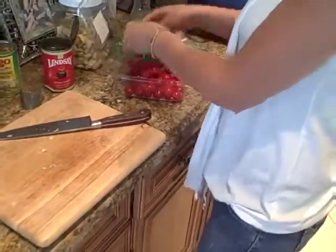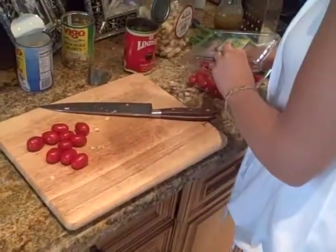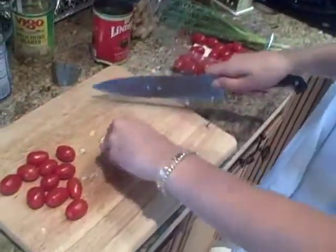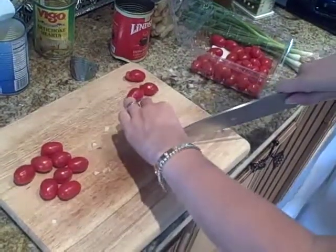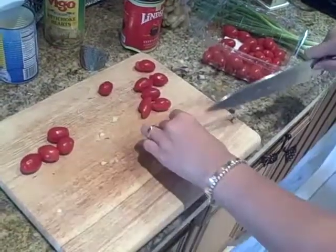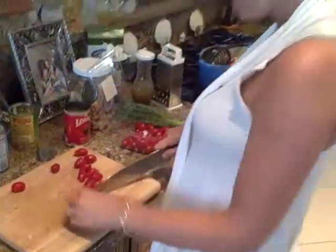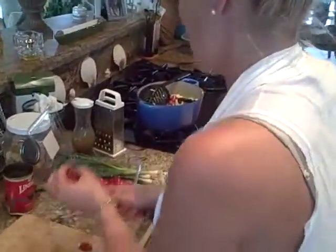Now we have some grape tomatoes. I'm just going to use about a pint of grape tomatoes. Go ahead and cut these in half too. This is so good — it has so much color and it's perfect for summertime. It's really good because it's a cold pasta salad and you can do it the day ahead and just let it sit in there and marinate and soak up all those juices. A pint of cherry tomatoes halved.